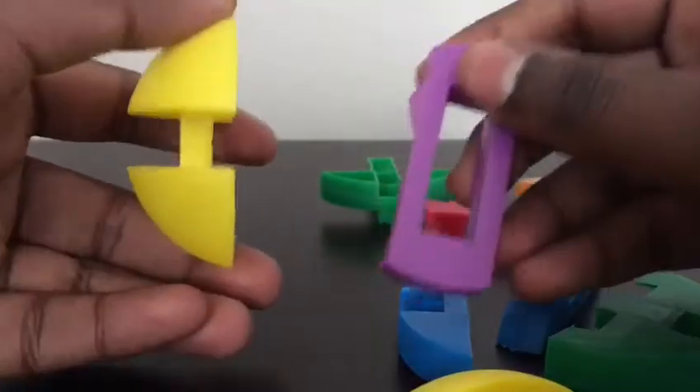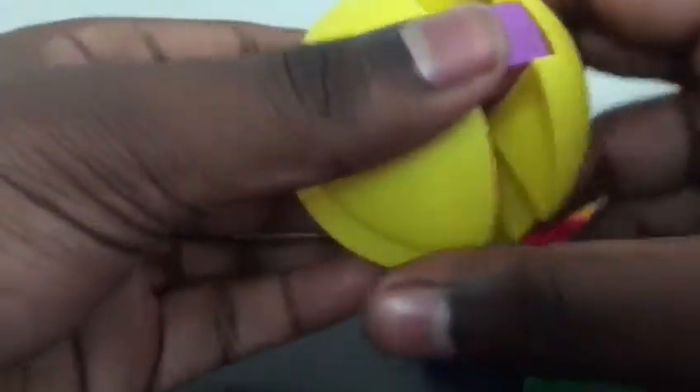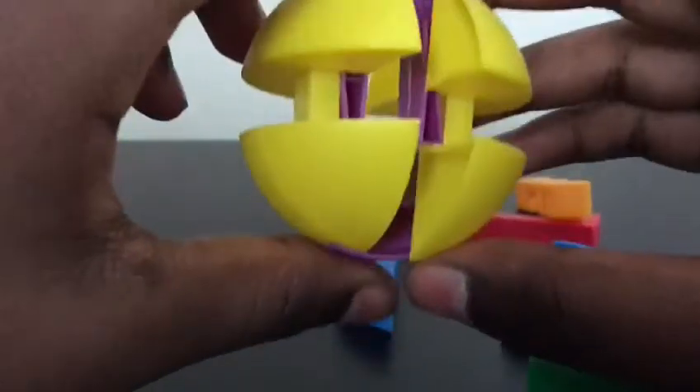And then you can take the piece that looks like this, and then just stick it in that small spot, and take the other one and do the same thing. So it's kind of like a mirror, and you want to hold it so it's like this, so the purple's on top, facing like this.